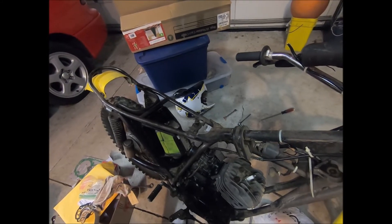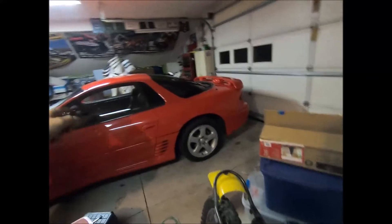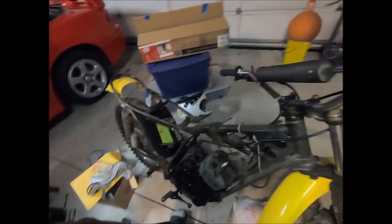We have to put the exhaust back on next and then figure that out, put everything else back together. We checked compression and it's got compression — yeah, it's got great compression! The clutch is fixed too, I just need to adjust it. So we'll be putting this thing back together and hopefully do some heat cycles pretty soon.